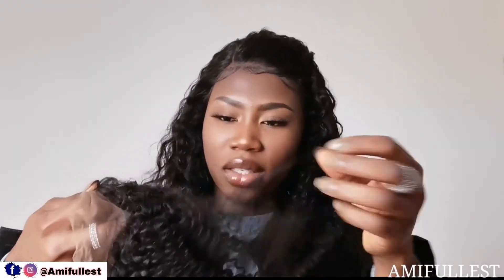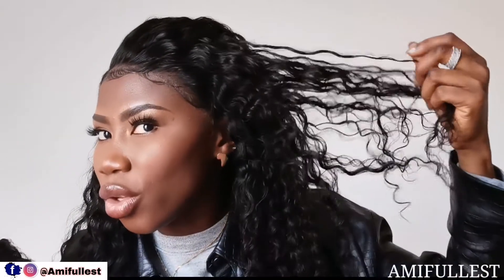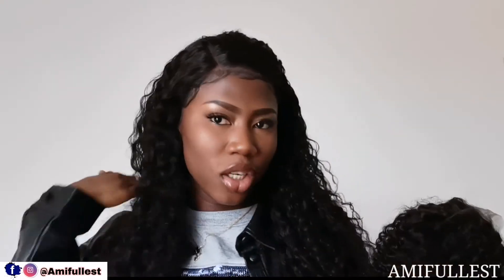Excuse my daughter — we're supposed to go to the store and I told her let me wrap this video quickly, but she has no patience. I'll leave all the information for this wig on the screen so you guys know the name and everything. I really like this one. Comparing the two: this curly wig has tighter curls, while the other one has very loose curls. This one is like a short bob wig and it's really nice.